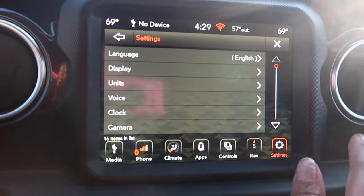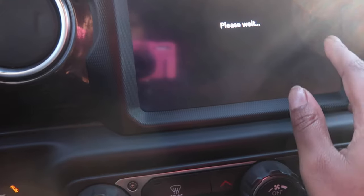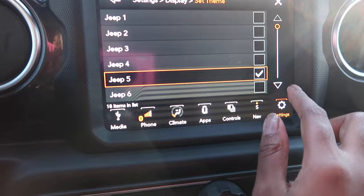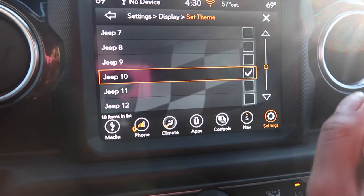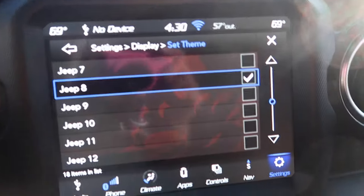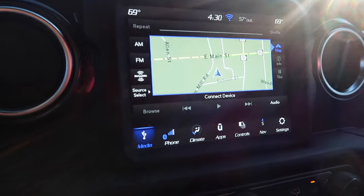You can also change the display color — this is red, but they also have blue, green, and orange. I kind of like the blue one, I'm going to keep the blue one. You can also see the maps and navigation, but I don't use that — I use CarPlay on my phone because it's mostly connected to my car.